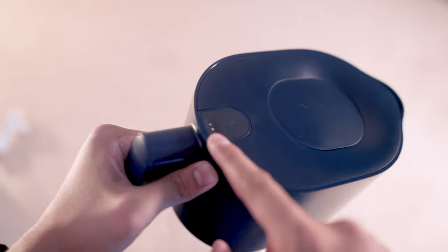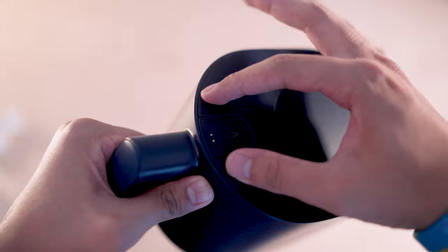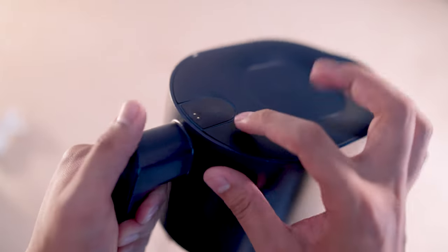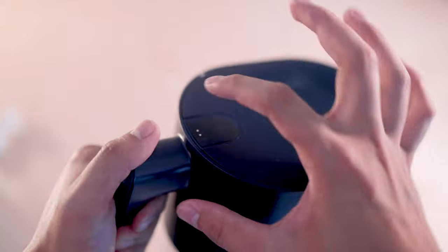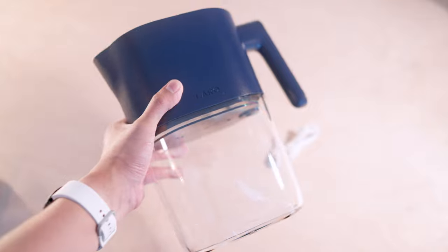It's not fully recessed around this part where the button is — you can see it's fine, it's just me being a bit of a stickler for details. But again, if you are paying that amount, something to note. We cannot have a pitcher without demoing and putting water inside, so let's go and do that now.